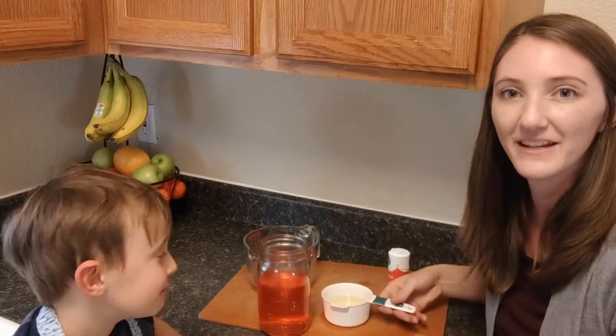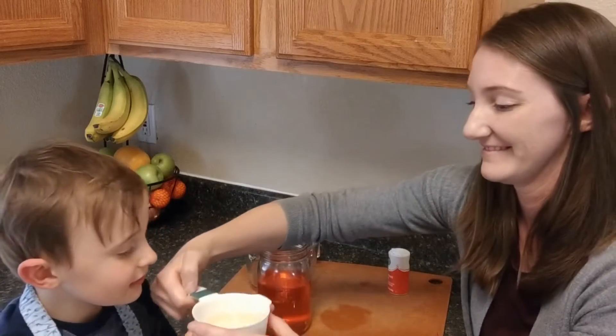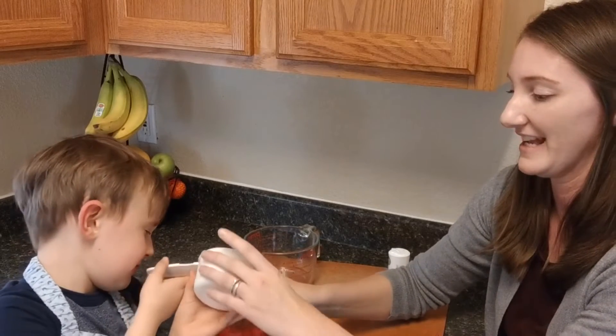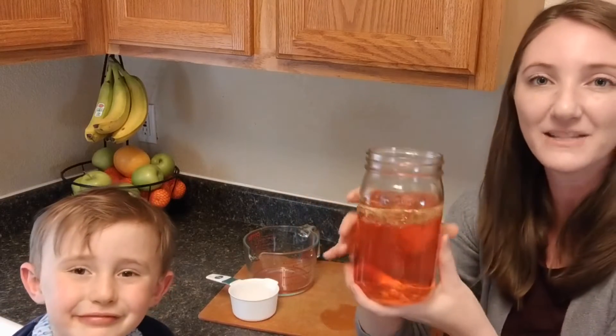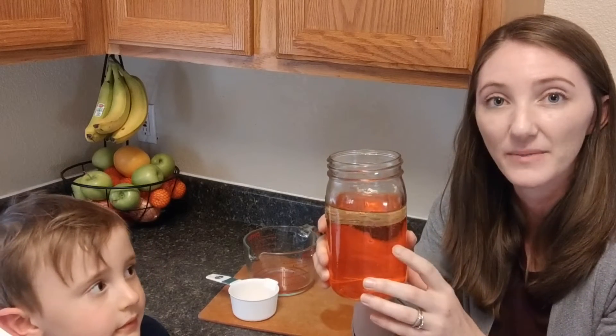The second step is to pour in the oil. You want to try to pour that in? Good job. At this point you want to let the oil and the water separate a little bit, and that can take a little bit.